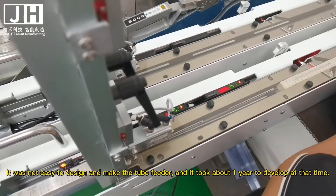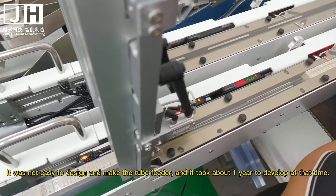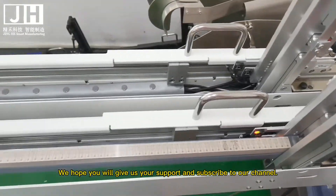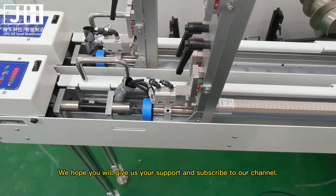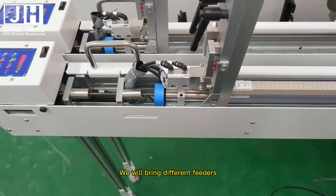It was not easy to design and make the tube feeder — it took about a year to develop. We hope you will give us your support and subscribe to our channel. We will bring different feeders.